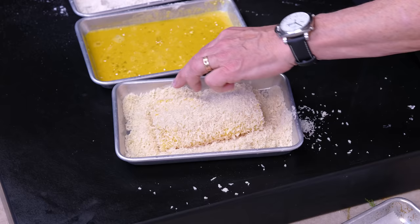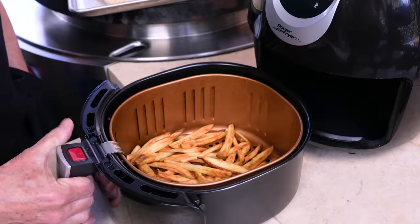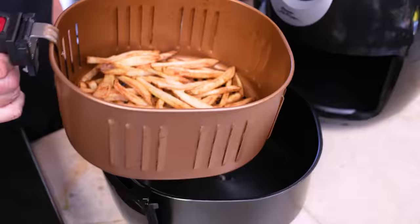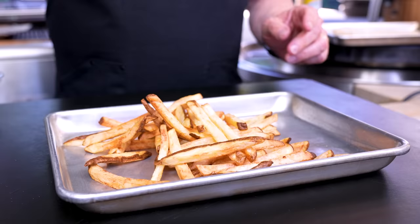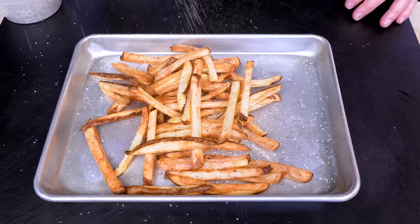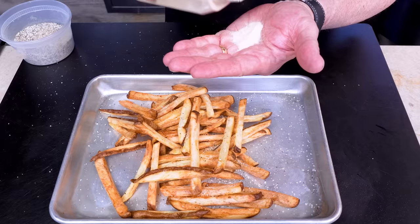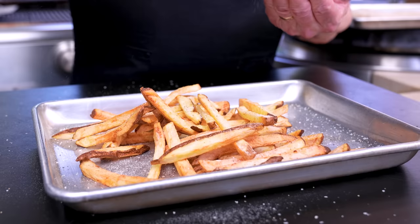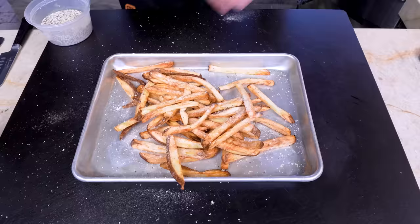The fries are done — look at that! Crispy fries. We know the time to season fries is while they're warm, so let's dump them out. We're gonna give them just two things: a little BFF seasoning and some malt vinegar powder. If you don't have malt vinegar powder, don't worry about it, but fries and malt vinegar are great — this gives a beautiful extra kick. Now we toss.